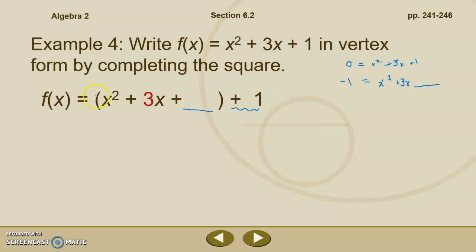When completing the square, we take half of our b term and square it. Half of 3 is 3 halves, and 3 halves squared is 3 halves times 3 halves. Remember that when multiplying fractions, you multiply across the top and across the bottom. So 3 halves squared equals 9 fourths.